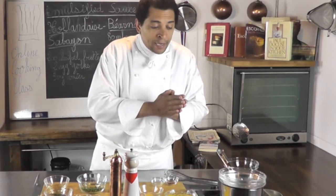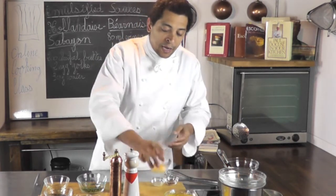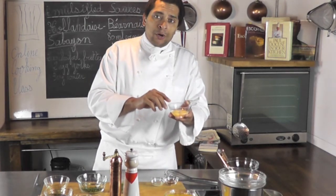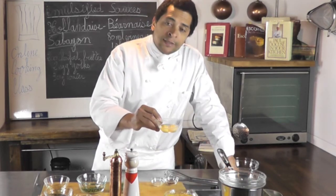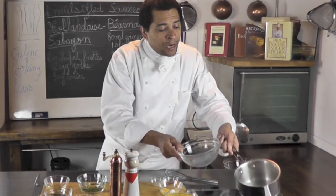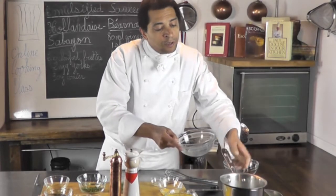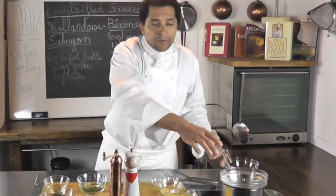To make sauce Hollandaise, we first need to make a sabayon. I have two egg yolks with 60 milliliters of water. I'm going to put them into my bowl, which is on top of a little bain-marie. I'll add some water, bring that to a simmer, put the bowl on, and add my ingredients.